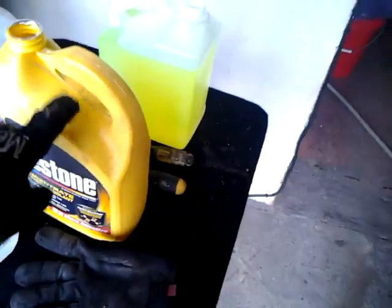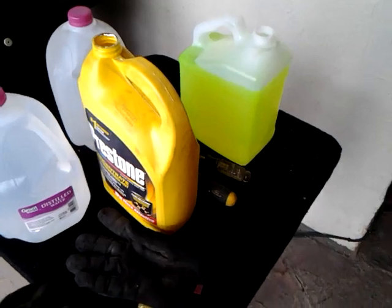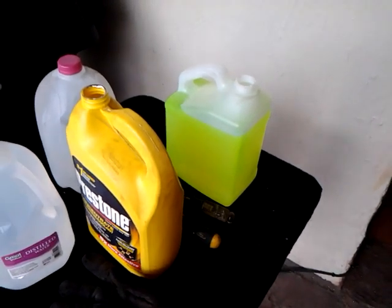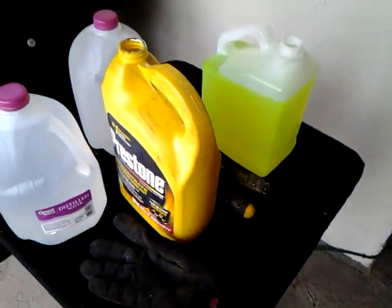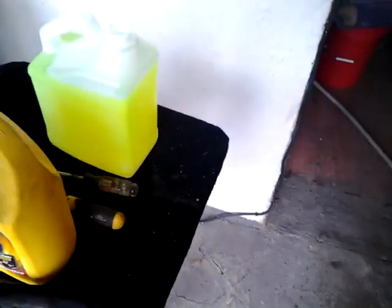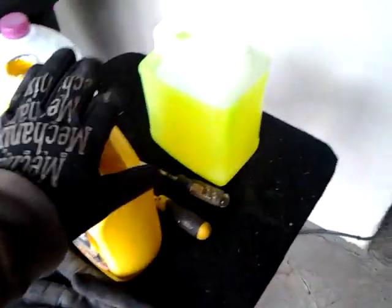Then I mix. I buy one gallon concentrated, not 50/50, and you get more value for your money that way. If you buy it 50/50, you're really wasting your money — you're paying almost full price for a gallon and you're getting half water and half antifreeze. What I do is buy the concentrated and then use distilled water — very important — and fill up the half gallons. I empty concentrated half a gallon into this, and I put distilled water in it.